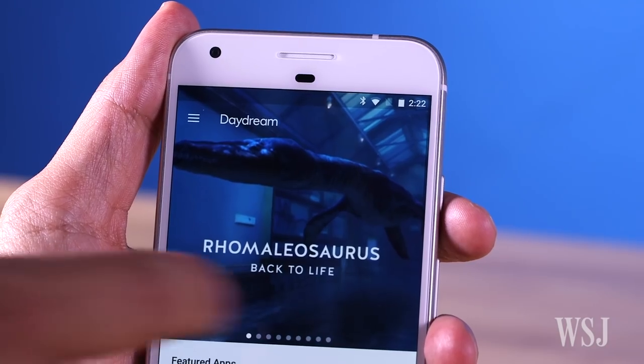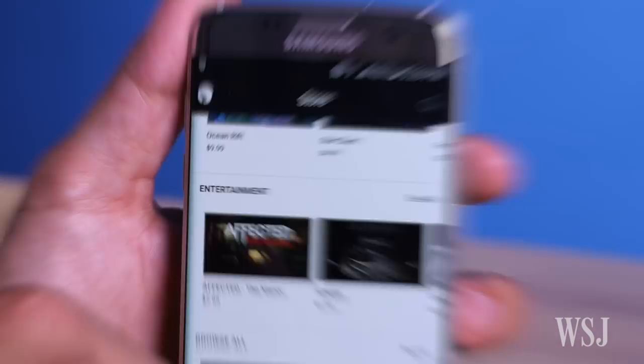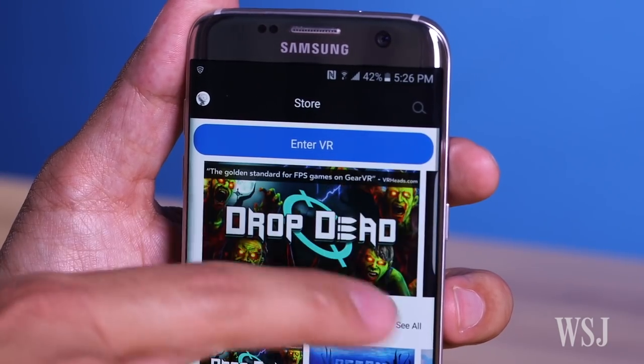Google says there will be 50 remote-friendly Daydream View apps and games by year's end, but that's still far fewer than the 150-plus apps and games found on Gear VR. And, of course, Daydream won't work with iPhones.